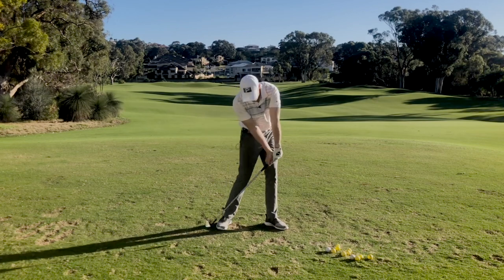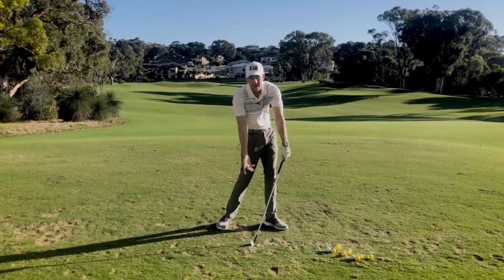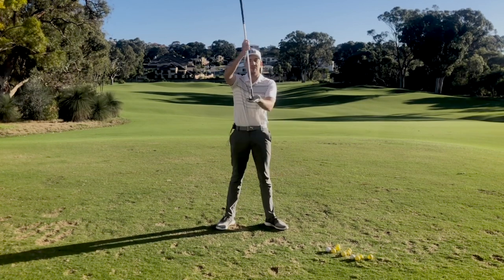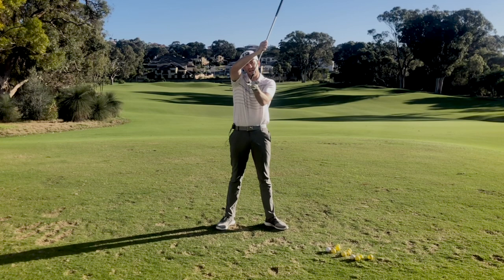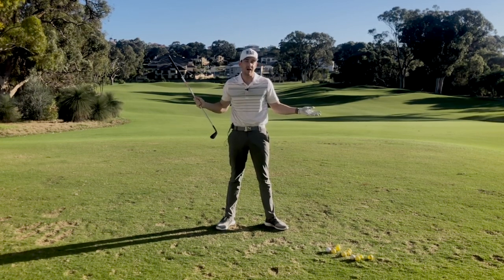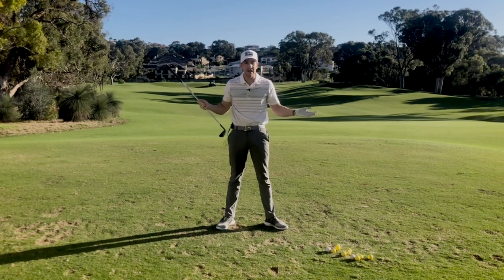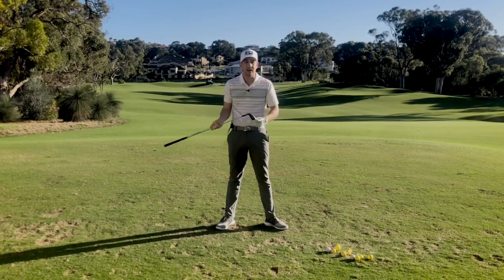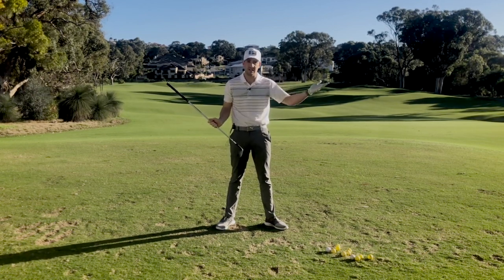Now, if the shaft is too far forward, what you would tend to see is the handle almost outside that lead hip at the moment of impact. When you see the effect that has on the loft of the face, it's going to severely decrease the loft — so that seven iron turns into something like a five iron or a four iron. Those clubs themselves don't get much height at all, so making sure you're accommodating the correct amount of shaft lean for the club is going to give you the optimal trajectory and distance you're looking for.